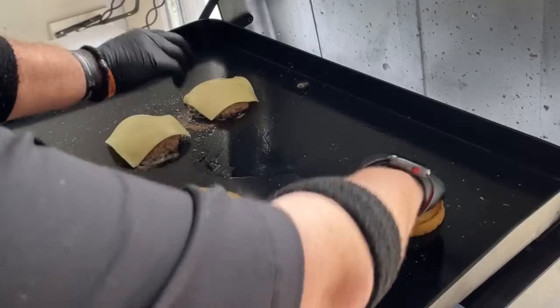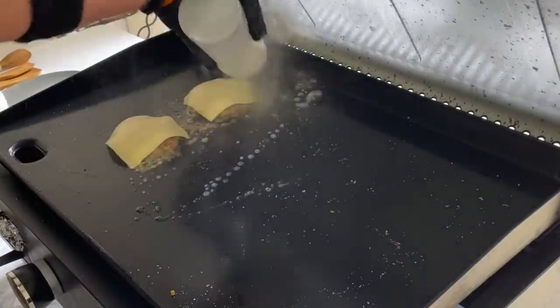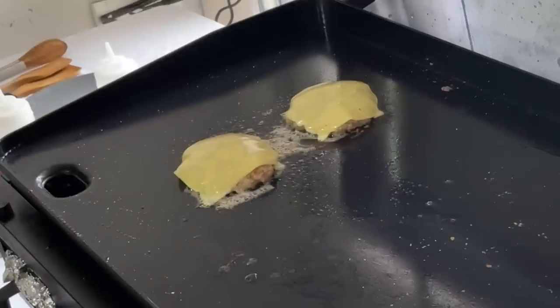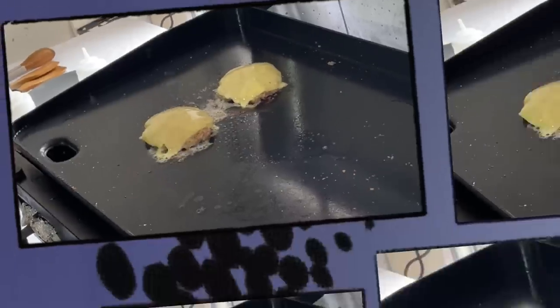I'm going to pull the buns. That Gouda is melted up, we've got the buns ready. We said this was a quick cook — we weren't kidding. We're going to go ahead and shoot some B-roll footage. Let's do this.